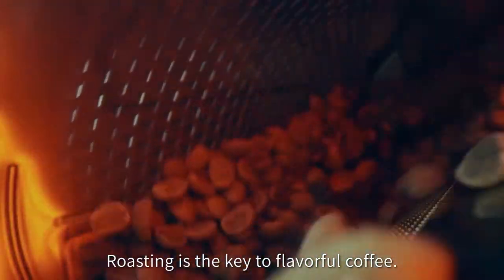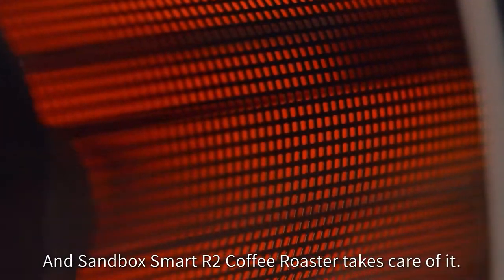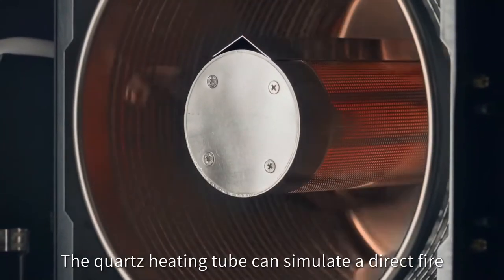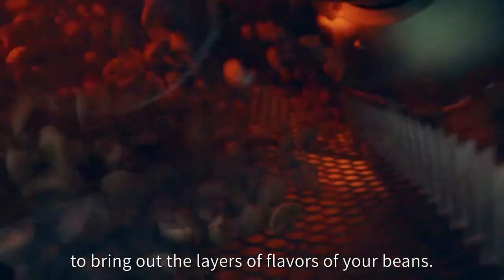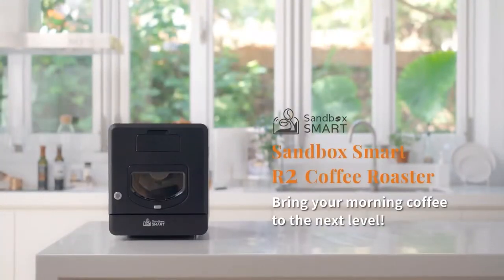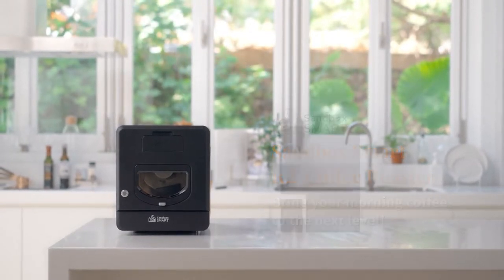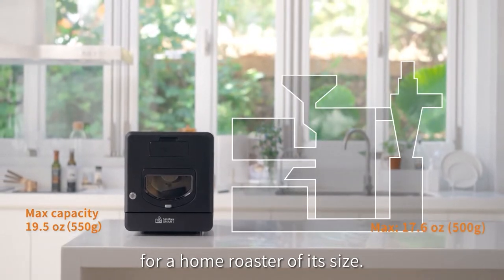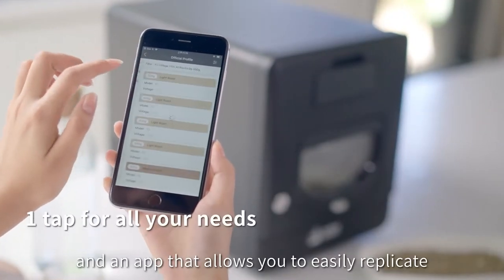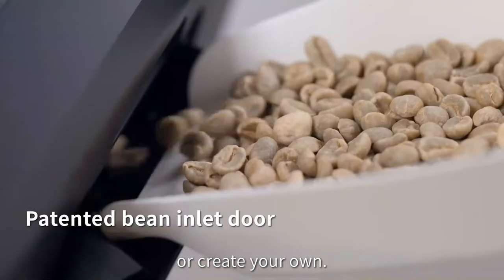Roasting is the key to flavorful coffee, and the Sandbox Smart R2 Coffee Roaster takes care of it. The quartz heating tube can simulate a direct fire to bring out the layers of flavors of your beans. It comes with a large capacity for a home roaster of its size and an app that allows you to easily replicate Master Roaster's profiles or create your own.